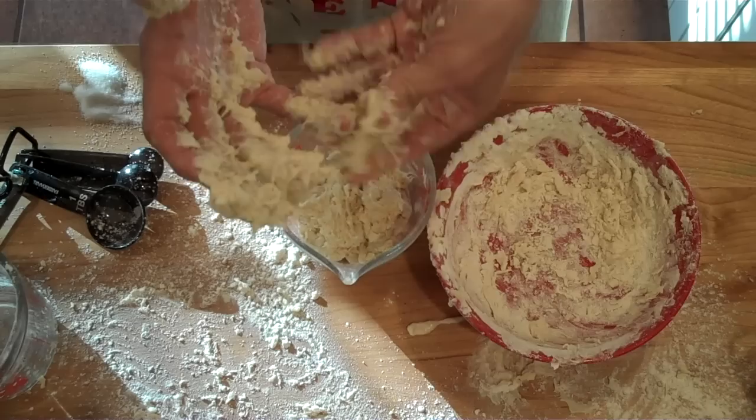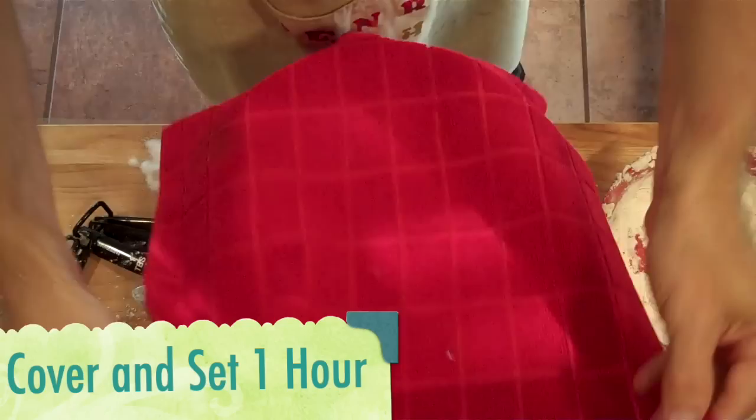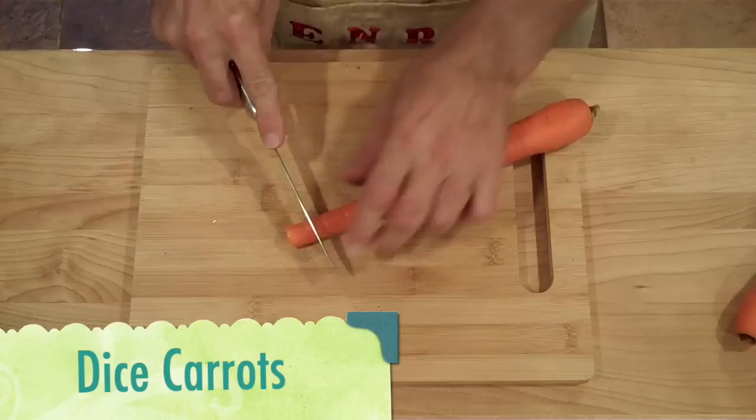Now we'll roll it up into a ball and just let this set for one hour. Meanwhile we can start prepping the fillings. Start by dicing the carrots.